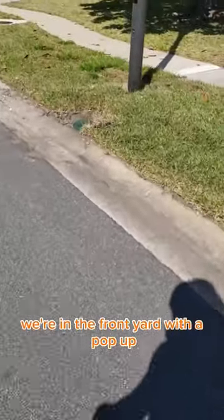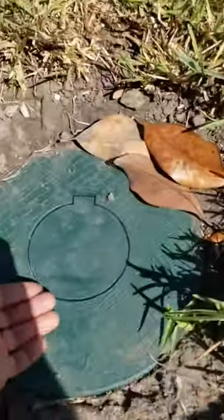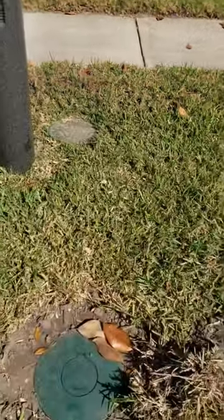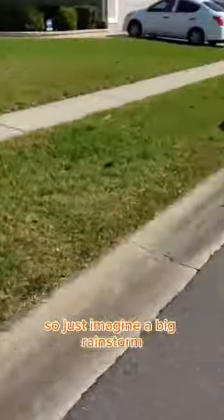We're in the front yard where the pop-up is taking all that water. Look how quick that water's getting over here — that's crazy, right? Super fast, and that's just a hose. So just imagine a big storm.